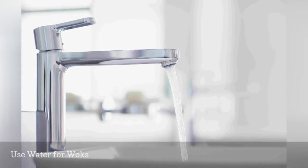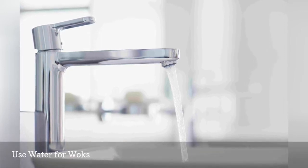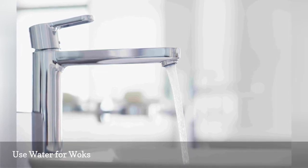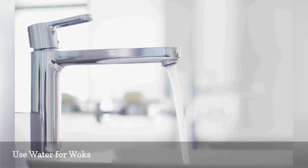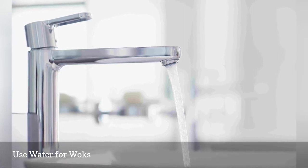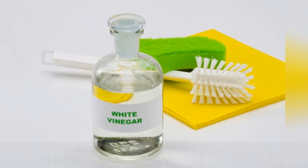To clean your wok and still keep it seasoned, skip the soap. Simply use hot water and an eco-friendly scrub brush, like a Japanese tawashi, which is a natural brush made of fiber, to scrape away food bits. Dry and then follow with a light oil wiping.